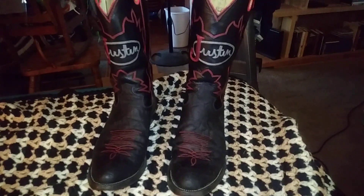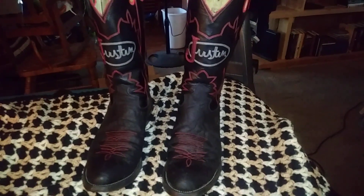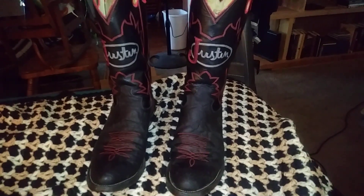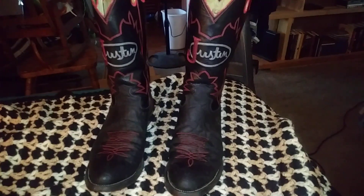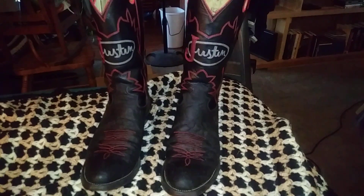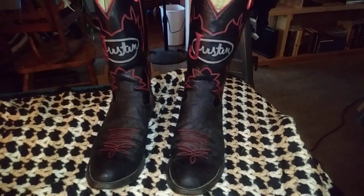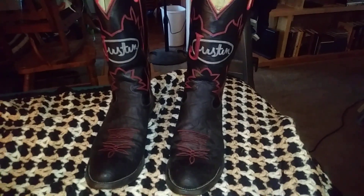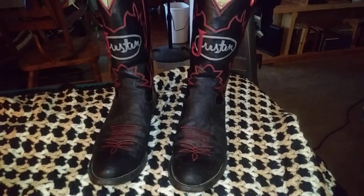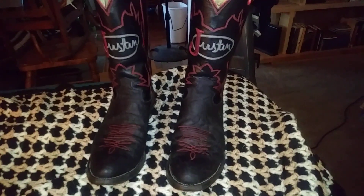How are you doing people? Here I am with this video about these Justin boots. I haven't made a video in a while and I just got a hold of these boots the other day. I made a trade for them and I was just interested in them — I never seen any boots like these before. I just like the way the red pops on these black boots.